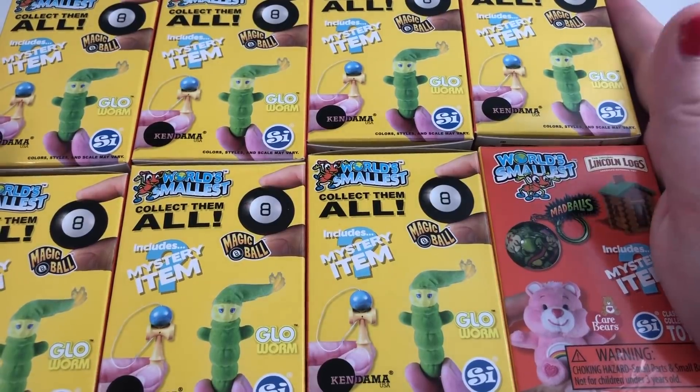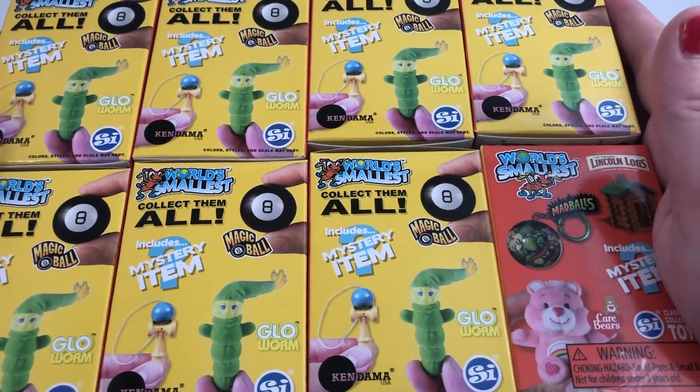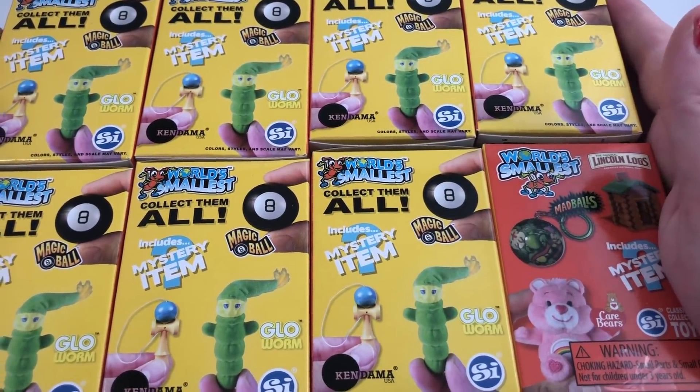Thank you to Super Impulse Toys for sending these to me. I will put the link to where you can get these down below in the description, but let's go ahead and get started.